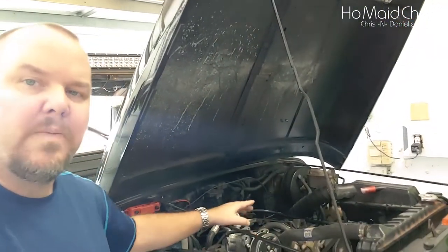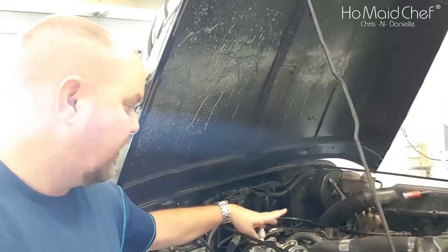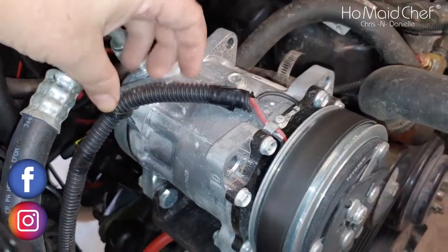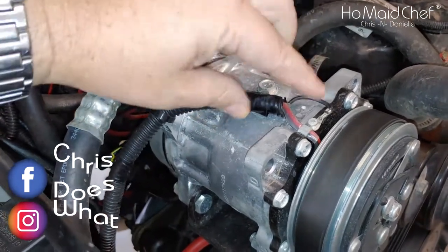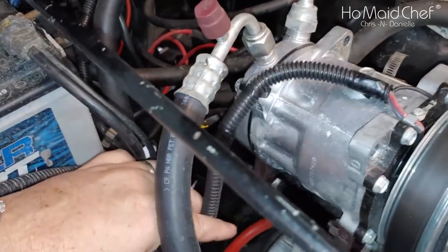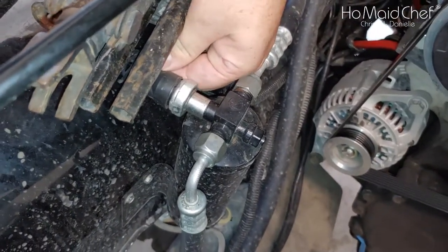In the engine compartment is where I redid a lot of the wiring. If you see right here, this red wire — there's only one red wire here — they had it rubber-banded with no wire loom. I didn't like that, so I put wire loom over it and a little zip tie here. This runs to your dryer, which is right here, and you can see the connection right back here where it connects.